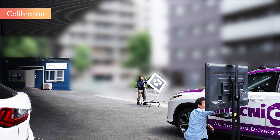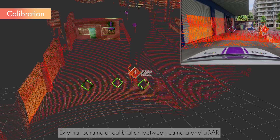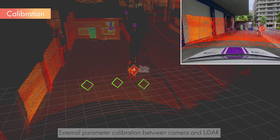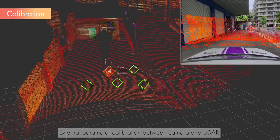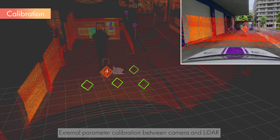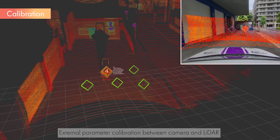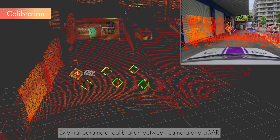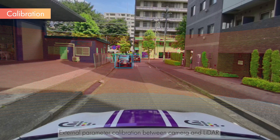Next, we will conduct the calibration of the extrinsic parameters between the camera and LiDAR. Start the camera and LiDAR, and run the Camera LiDAR calibration tool. While watching the LiDAR point cloud displayed on the tool, move the calibration board and collect data. Moving the board so that the markers of the target are recorded over as wide a range as possible will result in a more accurate calibration. Once data collection is complete, run the calibration and output the results to a file. If the calibration is completed correctly, the data from the camera and LiDAR will be accurately overlaid and displayed like this.